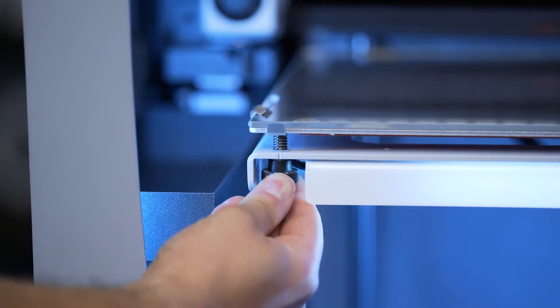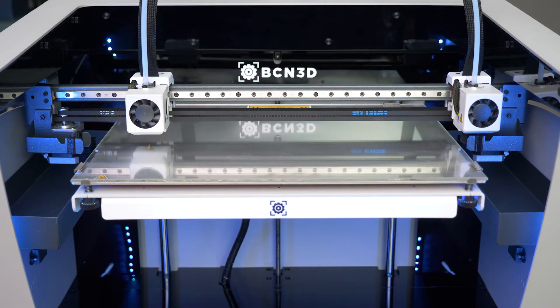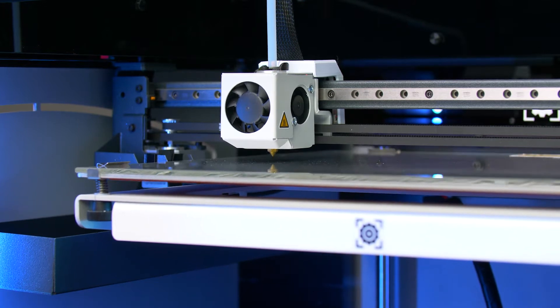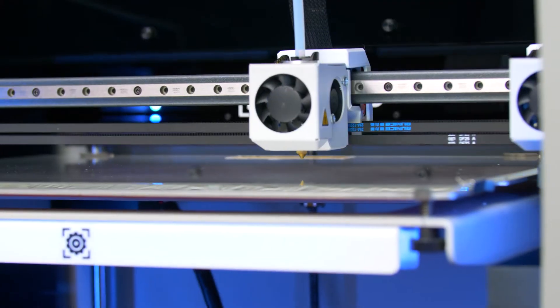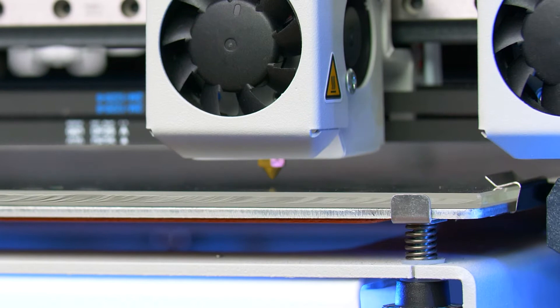The Mesh Mapping adjustment system has been developed to greatly improve the adhesion of the first layer of prints for BCN3D Epsilon Series and Sigma Series printers. During the printing process, the height of the printing platform is automatically adjusted, thus compensating for small undulations on the printing surface.